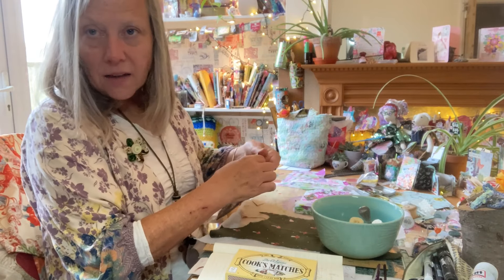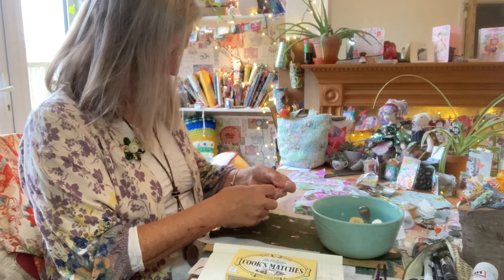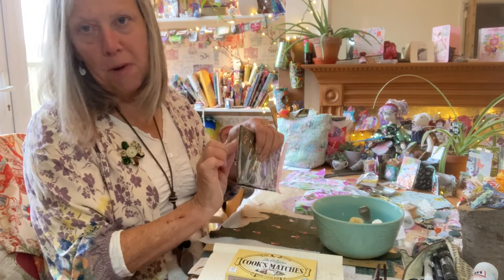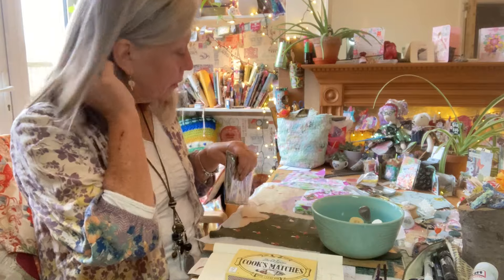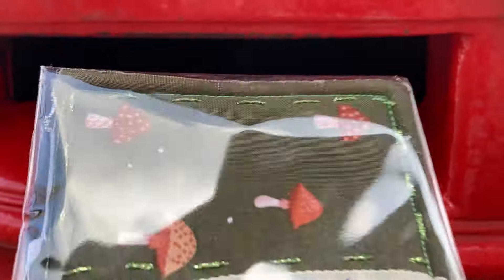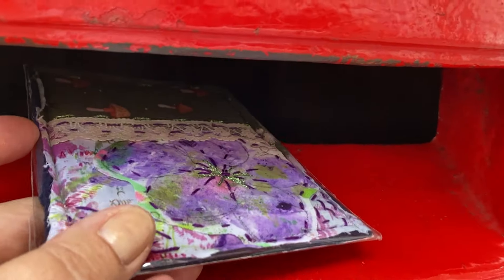I'll take this to the post office today. That's it — nice and safe. And then you stick the stamp on the plastic. Safe journey, little postcard.